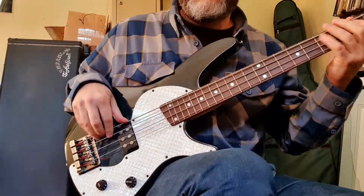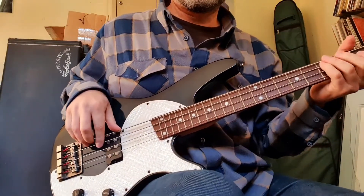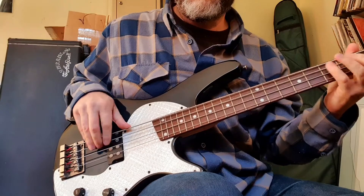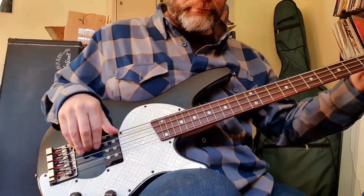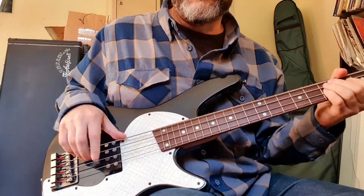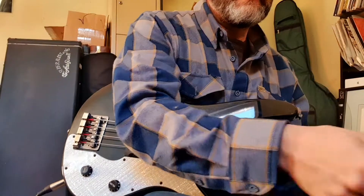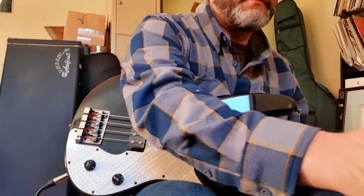Let's put the tone up halfway. Let's put the tone down halfway. We'll be going through this, so that might make a difference. We'll see.